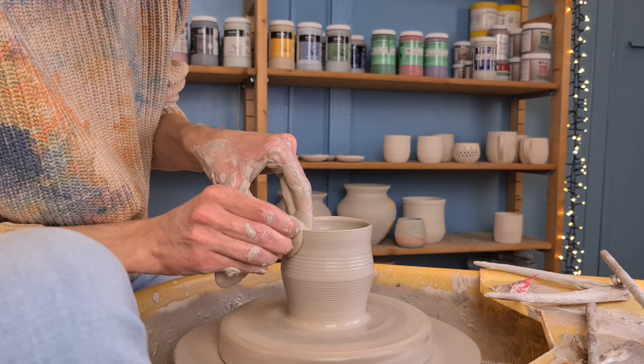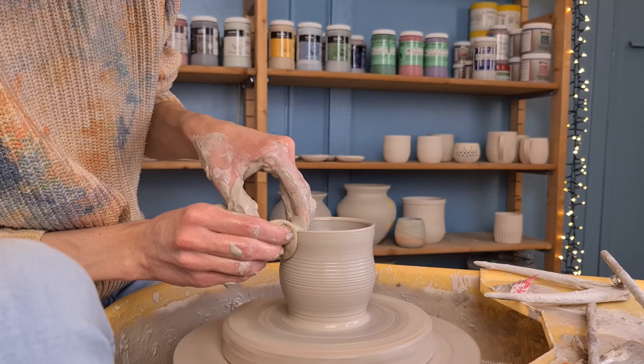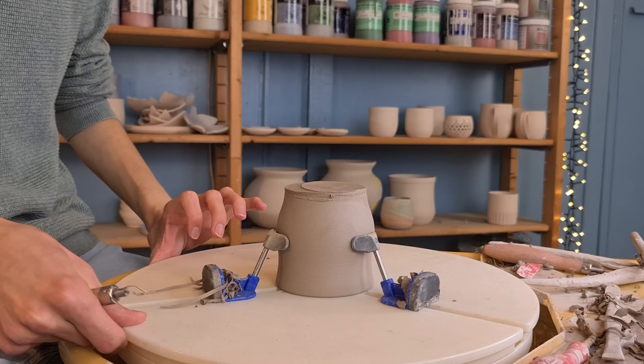Then I start to make the shape of a bell. You can make them in a lot of different shapes. I like to make the middle part a little bit round, and I do this by pushing from the inside out. I also like to pull the rim of the pot outwards to get this bell form. When I'm happy with the shape I get rid of the slip and the water by going over it with a dry sponge.